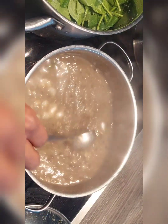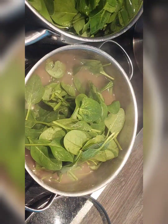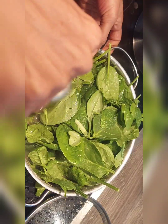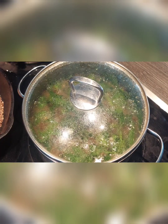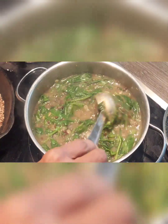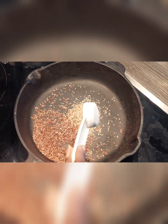Now let it cook for three more minutes. Switch off the flame and add spinach to it. Close the lid and let the leaves cook and steam. We always use baby spinach for this curry. To enhance the taste, we add one tablespoon of dry roasted sesame seeds and one tablespoon of flaxseeds.